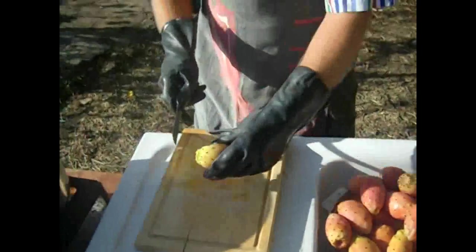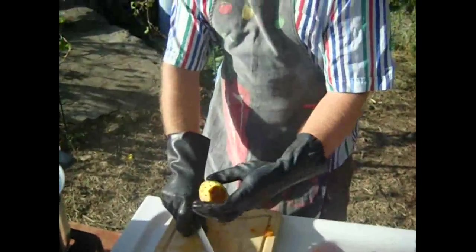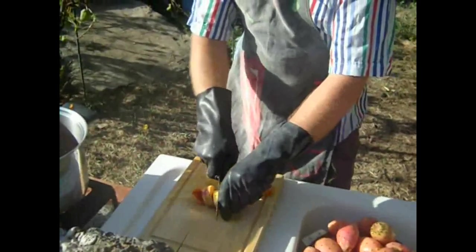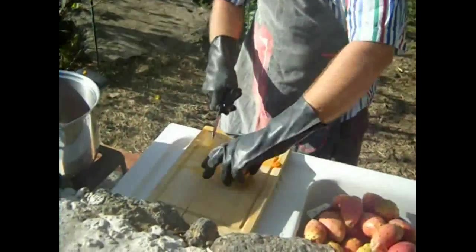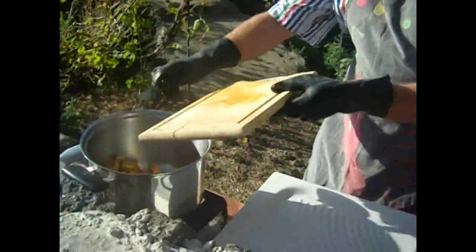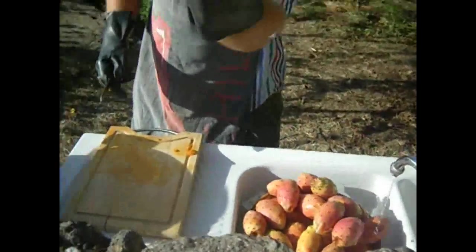These have been washed and left under water for two hours. That gets them nice and prickle-free, because you don't want to be prickled. But anyway, I am wearing these gloves.